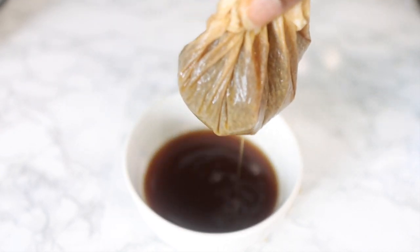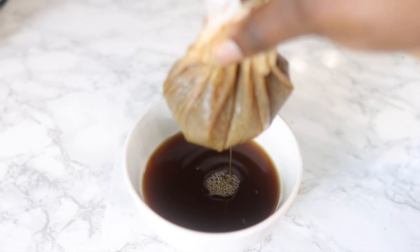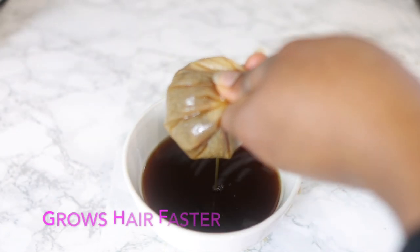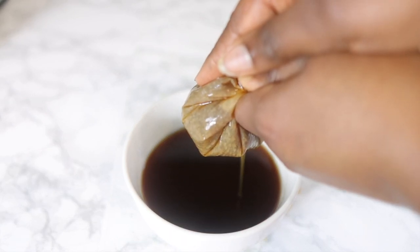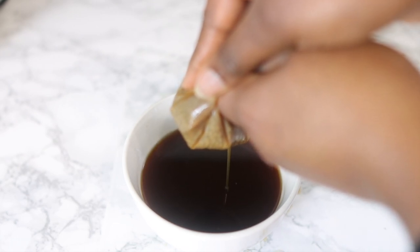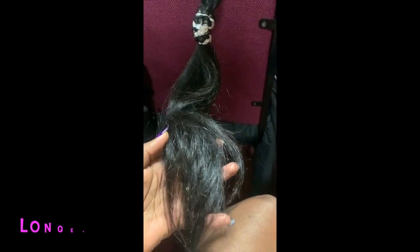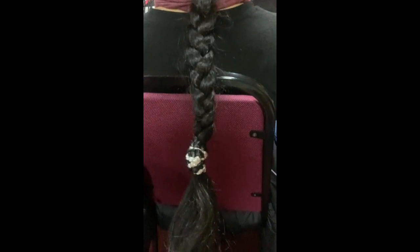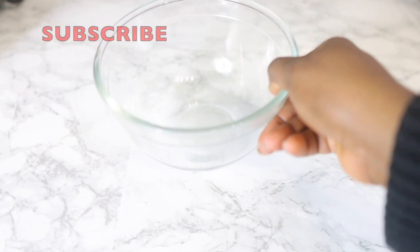Hey guys, it's Vanessa here, welcome back to another video. Today's video is a simple overnight hair growth spray for faster and thicker hair growth, so I'll definitely suggest that you keep on watching till the end. This recipe contains two main seeds that my amazing Indian friend swears by for faster hair growth. Her hair is beautiful, long, thick and amazing — and it grows even longer but she cuts it because it gets too long.